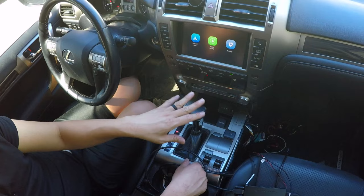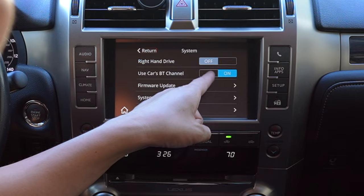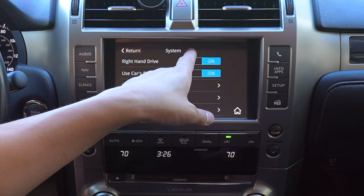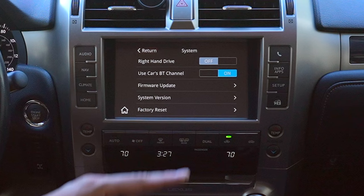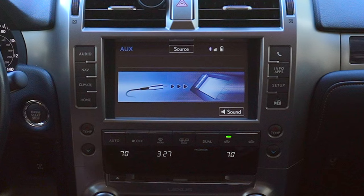Let's go over the new features of this update. Go to Settings, then System — you can change to left-hand drive or right-hand drive, which flips everything to the other side for Australia or UK vehicles. There's also 'Use Car's BT Channel,' which is turned on by default in this new update. All audio — turn-by-turn directions, Siri, text messages — will be pushed through the car's Bluetooth channel instead of auxiliary.